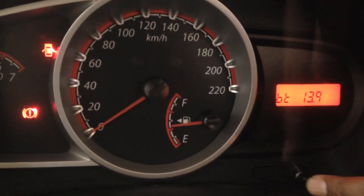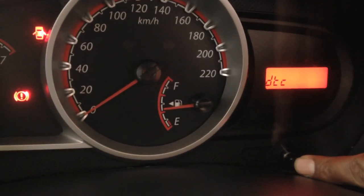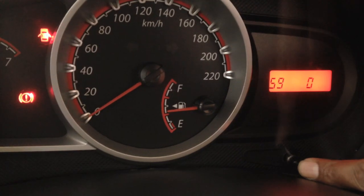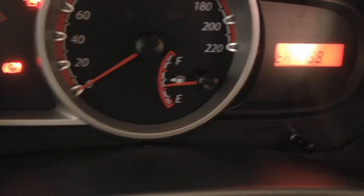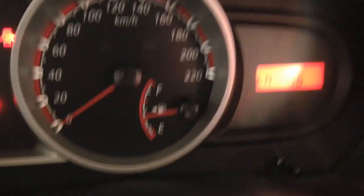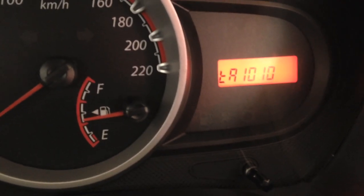Pressing again, it is back into the gauge mode. Let's see the TACO. At idle, right now the TACO is around 750-760 RPM. Once I press the accelerator, the TACO will go up.